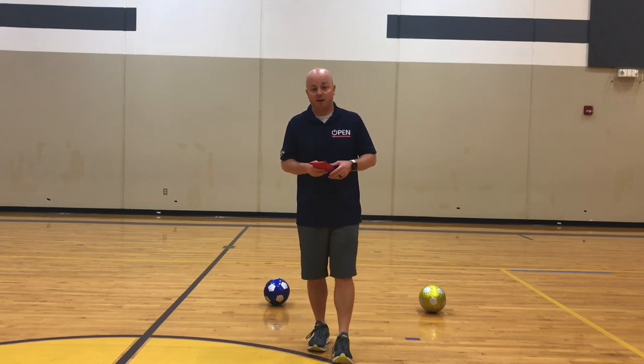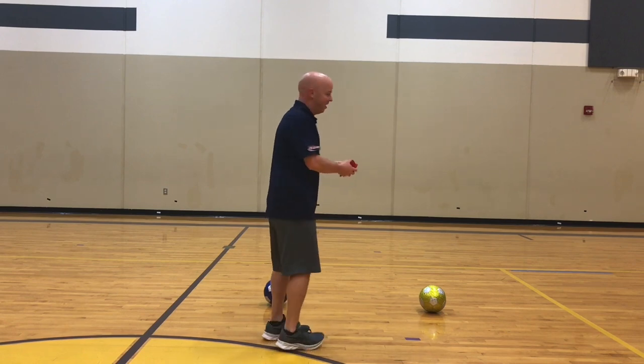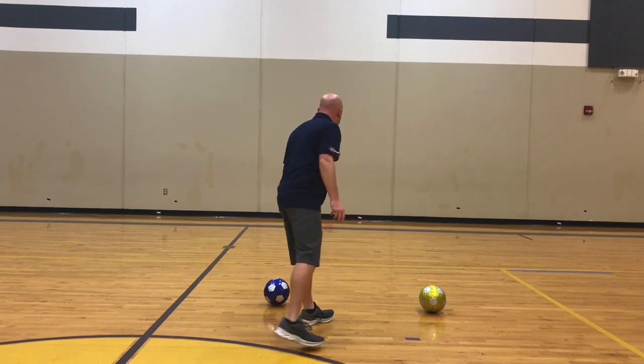To start the activity, one player — whoever's youngest, that's gonna be me — you're gonna toss the bean bag out into the playing area. That's our marker. You can use a bean bag or a softball for your marker.